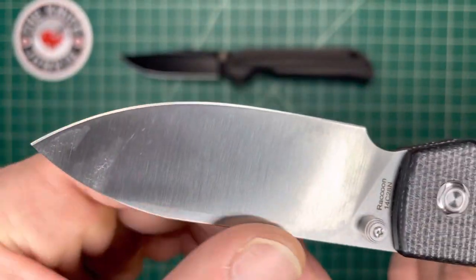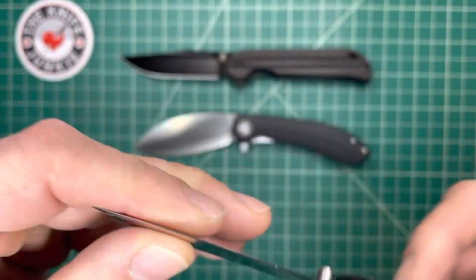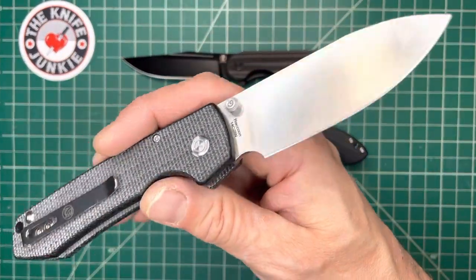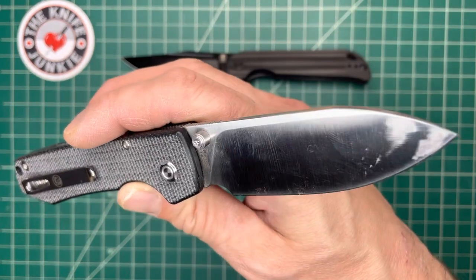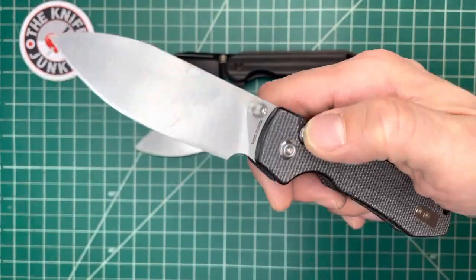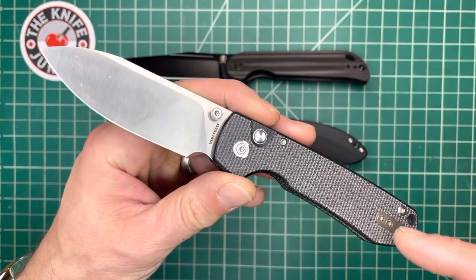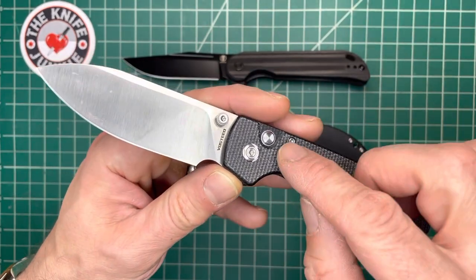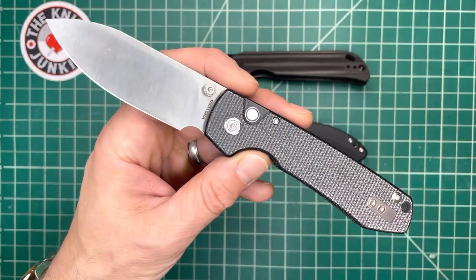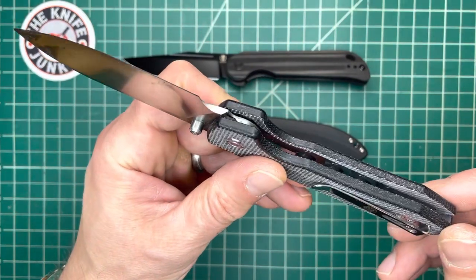Very nice looking blade — I should have cleaned it, sorry. I'm not the sort of person who obsesses over keeping them clean and stropped. I am ashamed, but hey, at least it shows that I cut some tape. So I know of what I speak. Thank you for watching. This is such a cool knife — the Vosteed Raccoon. And Vosteed, thank you for sending this to me. You are not mistaken — I do really, really like it. Thanks for watching.